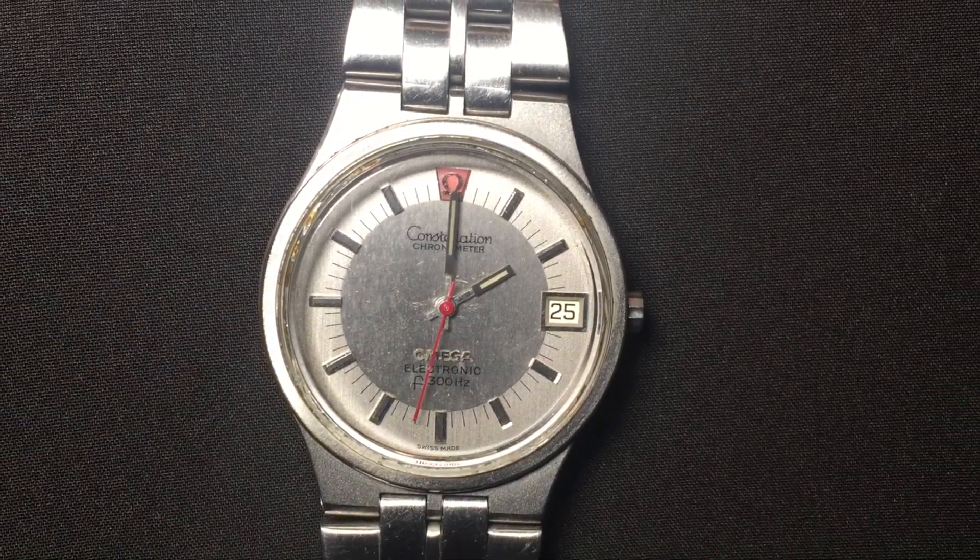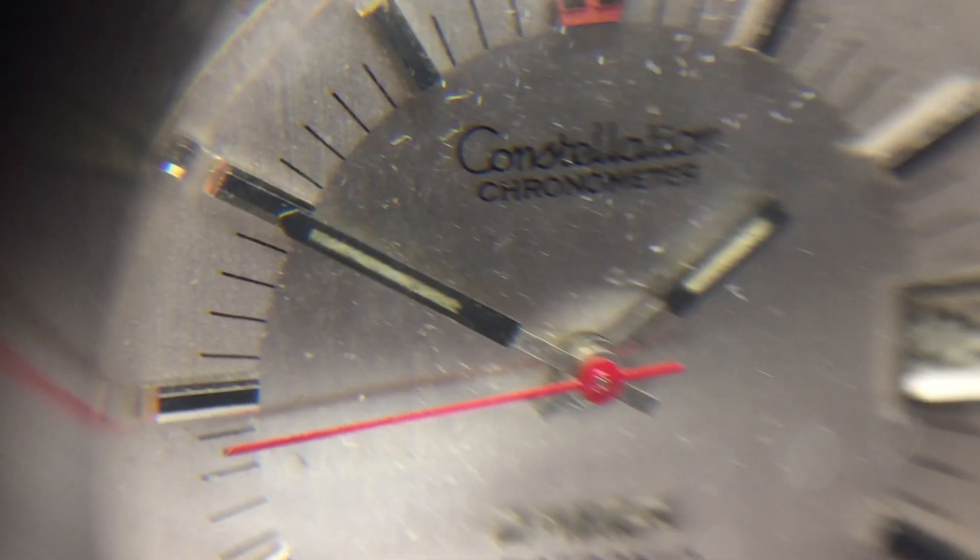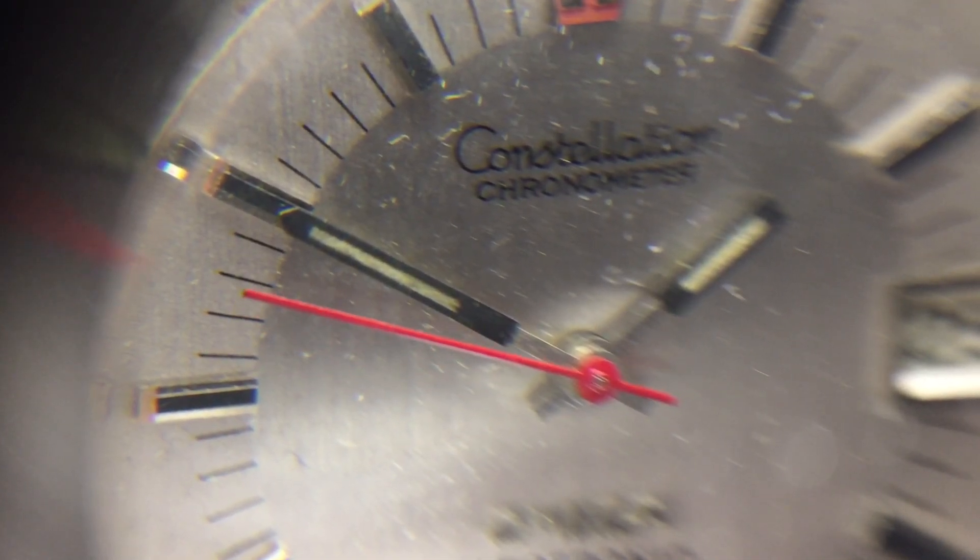Tuning fork watches use a battery, but unlike quartz watches they use a tiny tuning fork for the movement. This moves the second hand at 300 ticks a second, which is too small for the human eye to see, so it looks like a continuous movement.